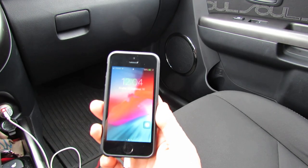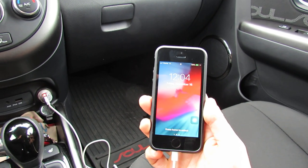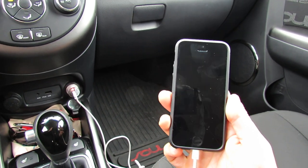Immediately you'll see your phone will start charging. So this is the solution if your phone doesn't charge on the USB — this is how you do it. Thank you very much.